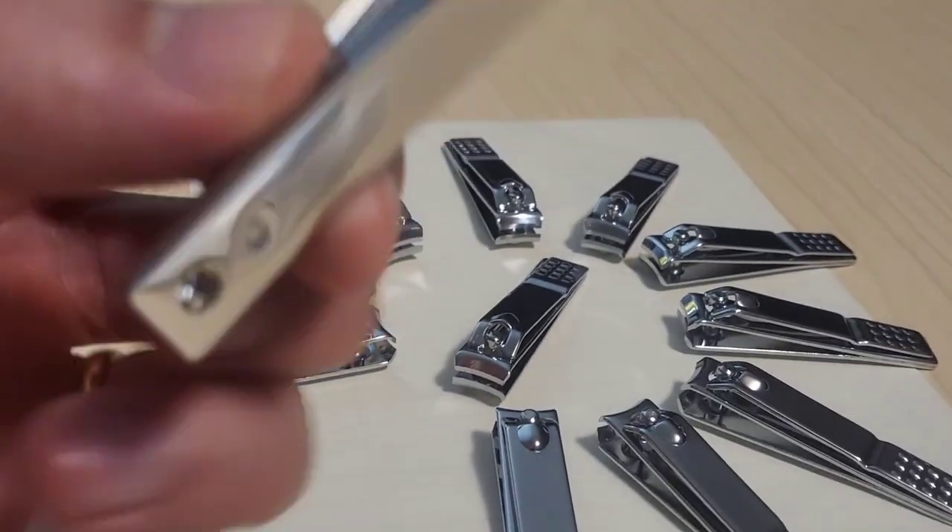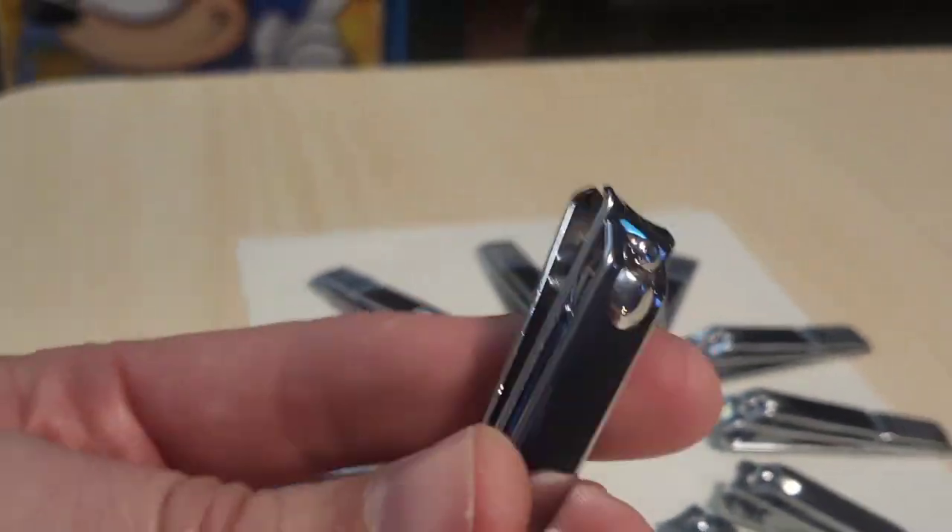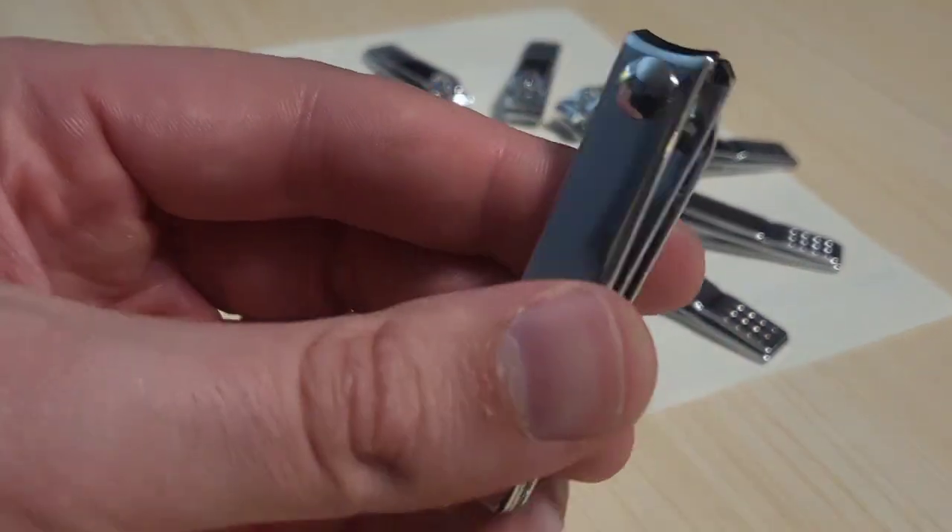What's up guys, Mr. Allen C and Mary checking out the 12-piece nail clipper set. Really nice. They're a little bit longer than the average nail clipper. Let's go ahead and try one out. I like the chrome.